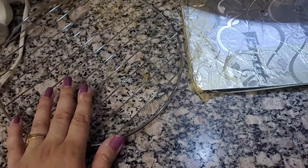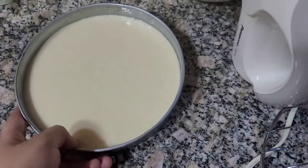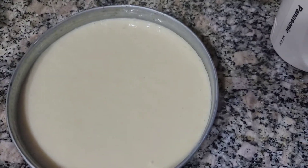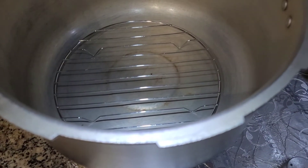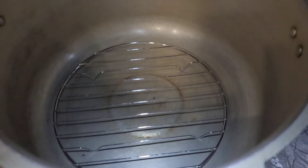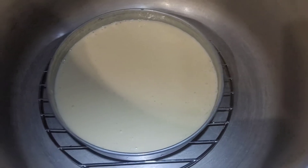A stand which is easily available in the market will be placed inside the cooker, and we will put the baking pan on it. But first, tap the pan so that any air bubbles in the batter are removed. Be careful because the cooker-oven is hot, so keep the pan in very carefully.